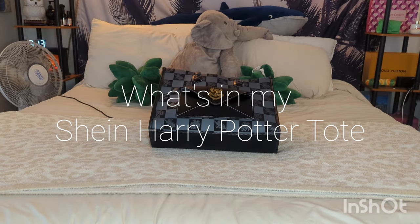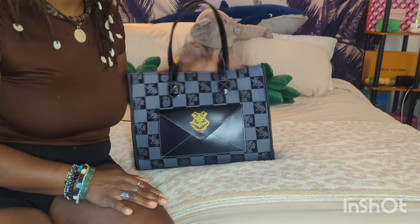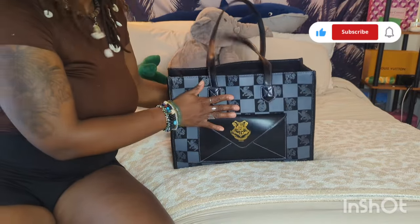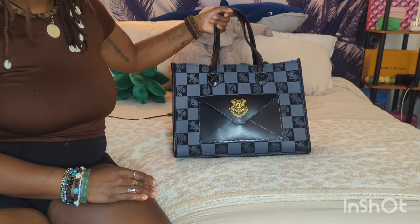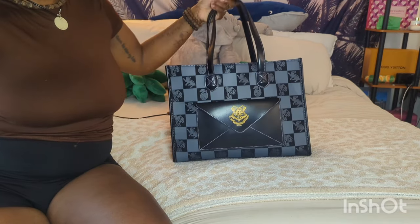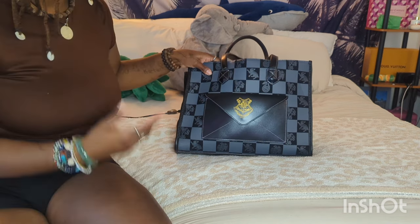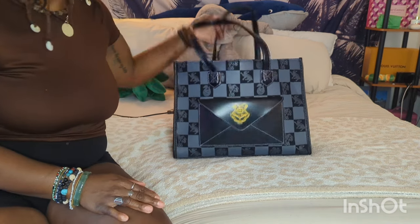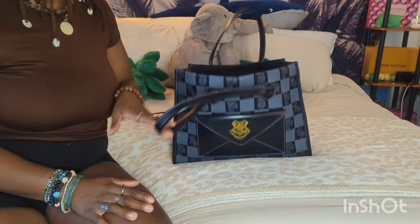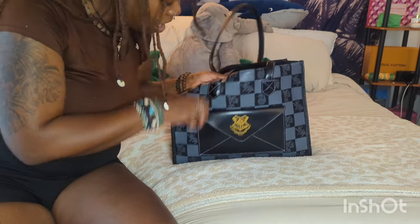Hey everyone, welcome back to my channel! Today's video is a 'what's in my bag.' This is from a Shein bag — I've done a lot of Shein bags lately, they should sponsor me. This is my Harry Potter Shein tote. I got this bag last year, around the middle or end of the year, and it was eleven dollars when I purchased it. I'll put a link in the description if it's still available. I like it a lot — I like what it represents, Harry Potter, and I like how big it is. For a cheap bag, the quality is pretty good.